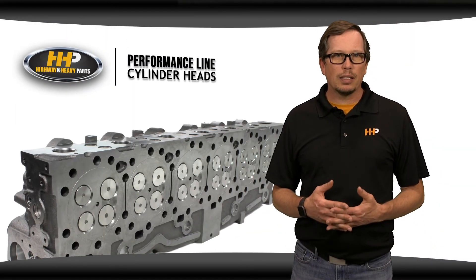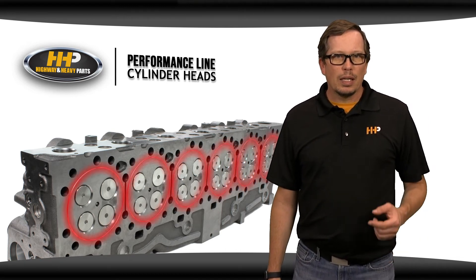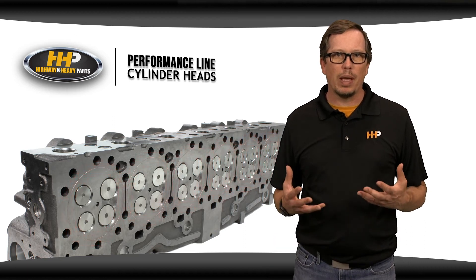If you've been dealing with a blown head gasket, a cylinder head with machined fire rings may be the upgrade your engine's begging for. Get a cylinder head with a fire ring and you'll have peace of mind and confidence knowing that your engine can handle what you're demanding of it.